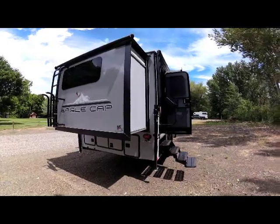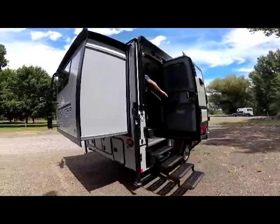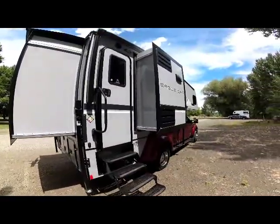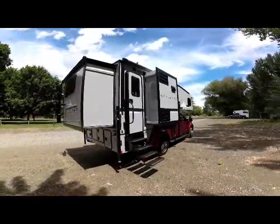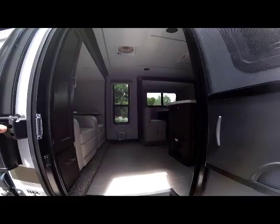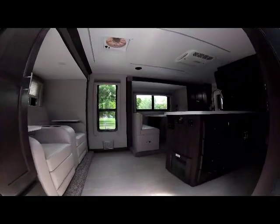As we transition over to the passenger side, you'll notice the rear slide out, the door, and the galley slide — showing a nice triple-slide truck camper that gives you the most room of any truck camper in the industry. Now let's step back into the Eagle Cap 1165 with all three slide-outs in the out position.